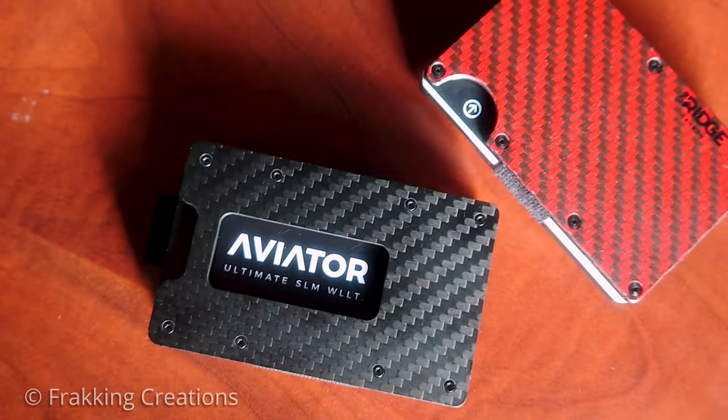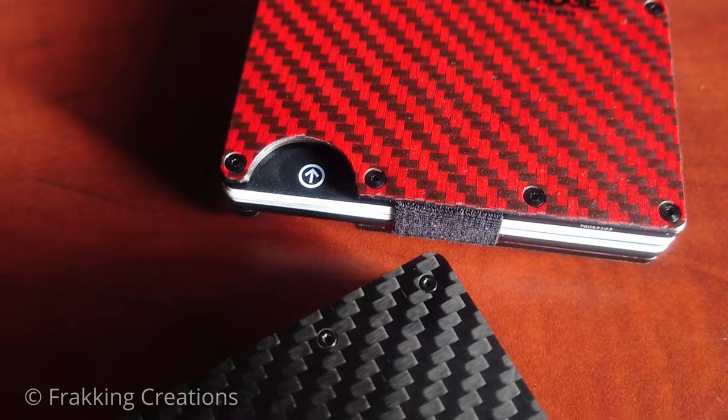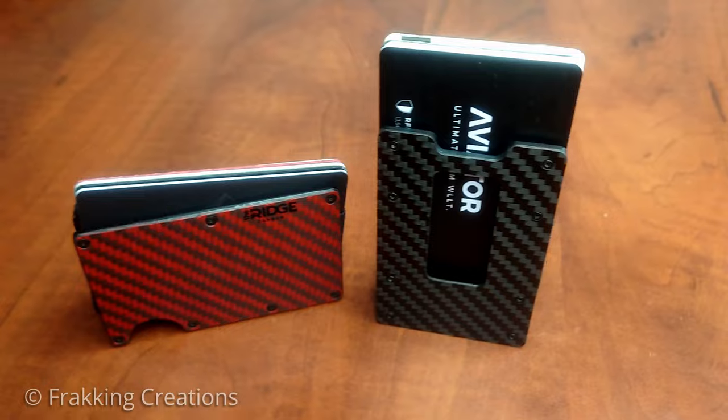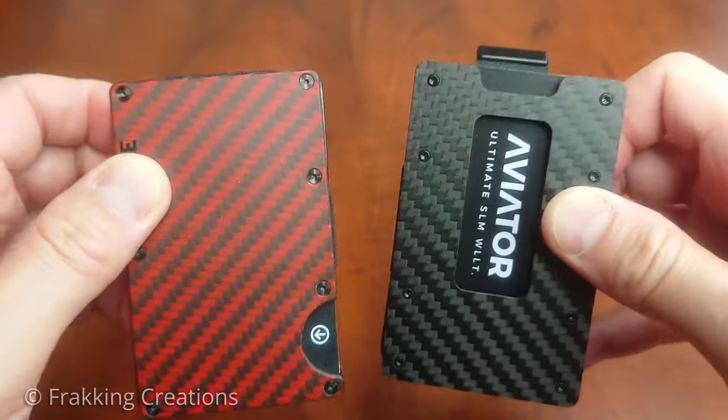Which minimalist wallet would I recommend? I've had a chance to use both the Carbon Fiber Ridge Wallet and the Carbon Fiber Aviator Wallet for some time, and while both are built with quality and functionality in mind, their designs and functionality differ. Let's take a closer look at how they stack up against each other.